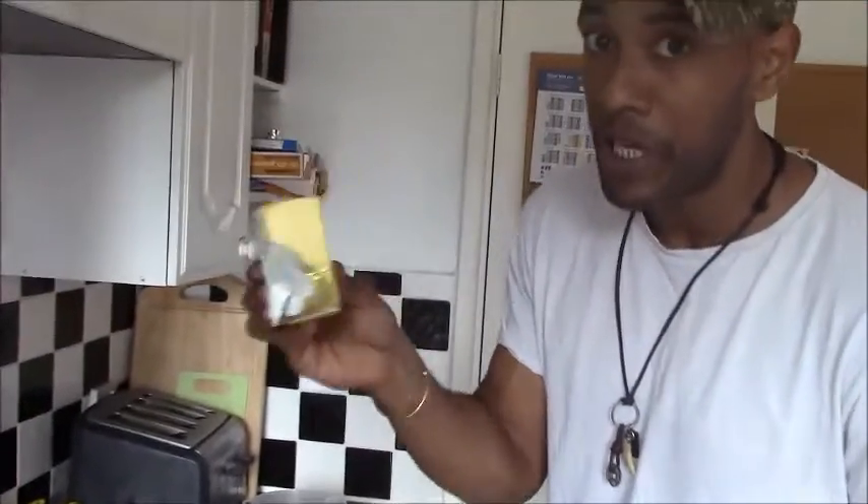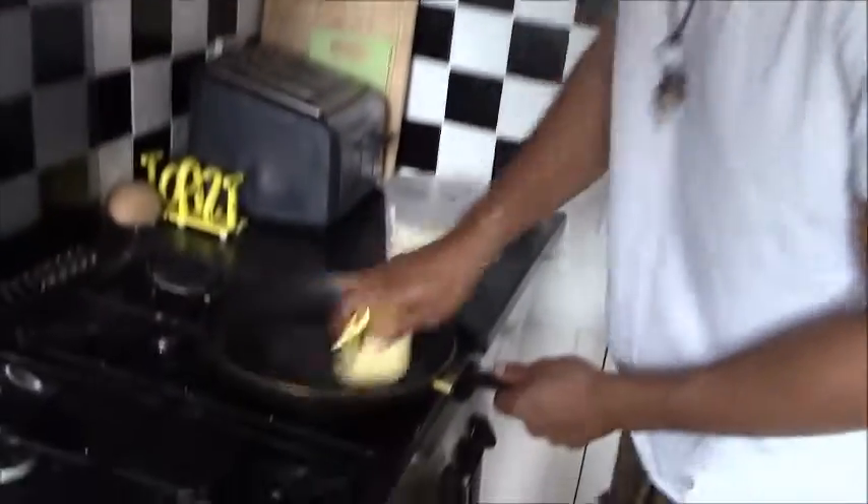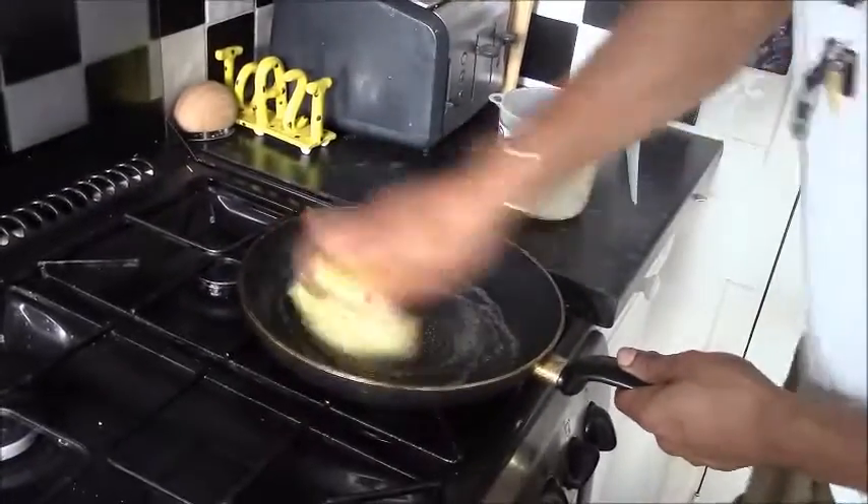Non-stick frying pan. I bring this to about a medium to high heat. And it's not a crepe without butter — you really need butter. So I generously apply butter to the pan.